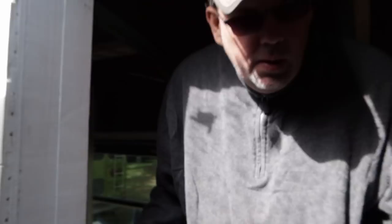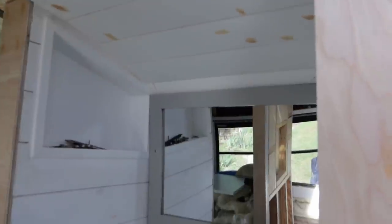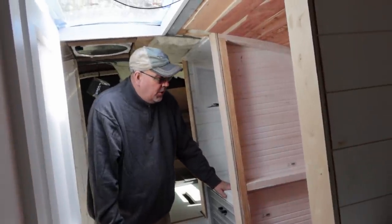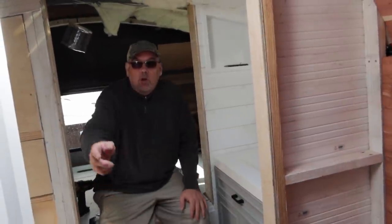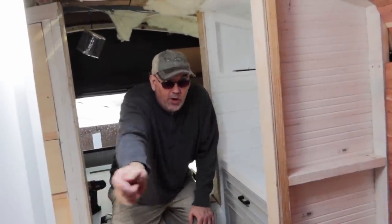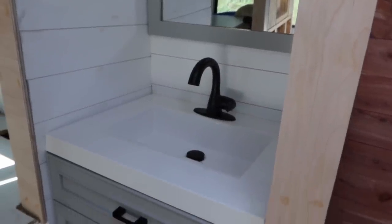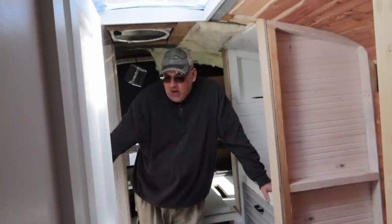Here we've got the vanity room. This vanity wall is removable — all I have to do is pop this mirror off and that gives me access to all the wiring back here, and the wall can come out to service any plumbing behind the vanity. We wanted to be able to close off this whole back section of the bus with a door or curtain and make it the bathroom, separate from the rest of the bus. That's why we chose to put the vanity room here and the shower on the other side.